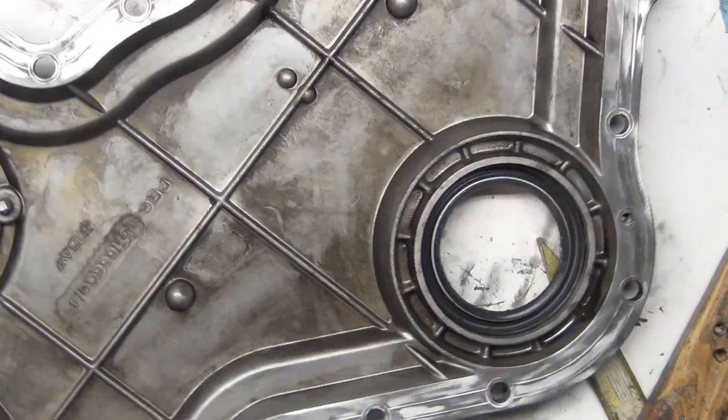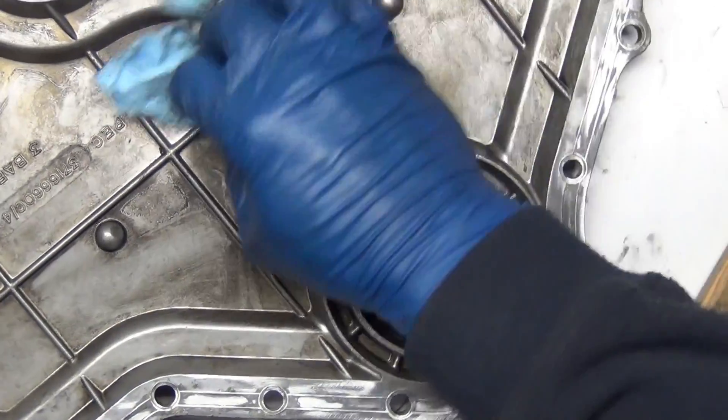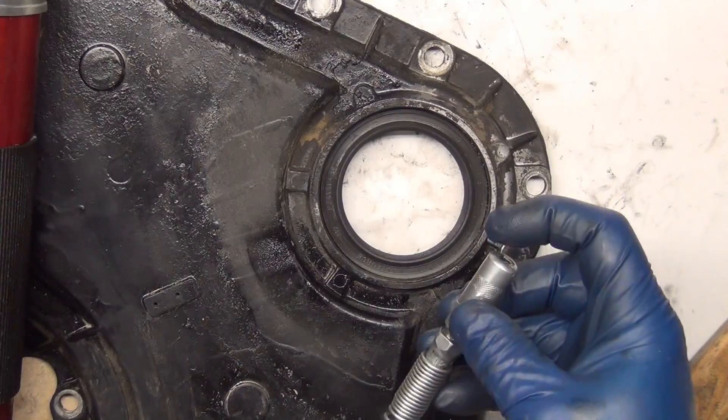The last thing you want in a brand new rebuilt engine is a bunch of grit. You can wipe it out and then blow it again to get some clean stuff.